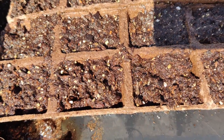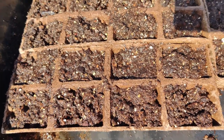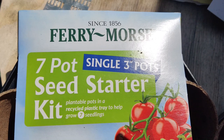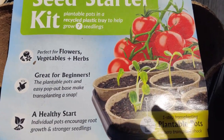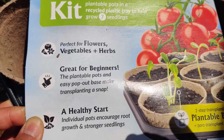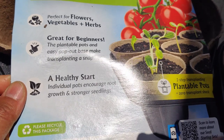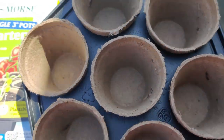The peat trays are basically paper and the amount of soil in them is very small, so you want to water them in well because they'll dry really fast - make sure you water every day so the seedlings don't dry out. Another fantastic item from Lowe's is this Fairy Morse seven-pot single three-inch pot seed starter kit. It has plantable pots - perfect for flowers, vegetables, and herbs - great for beginners. The plantable pots have a pop-out base that makes transplanting a snap, and individual pots encourage root growth and stronger seedlings. I love the hexagonal pattern.